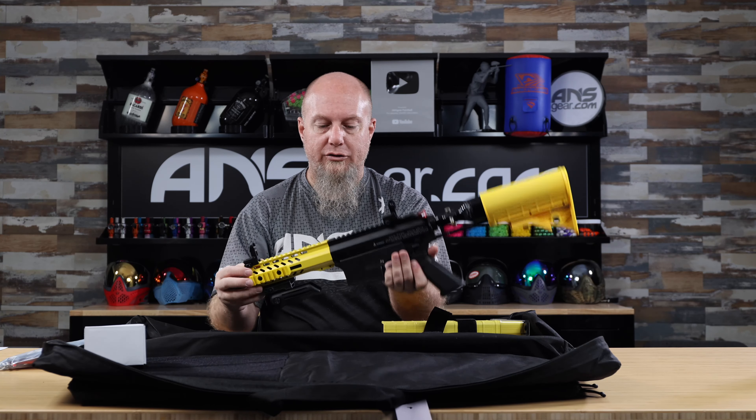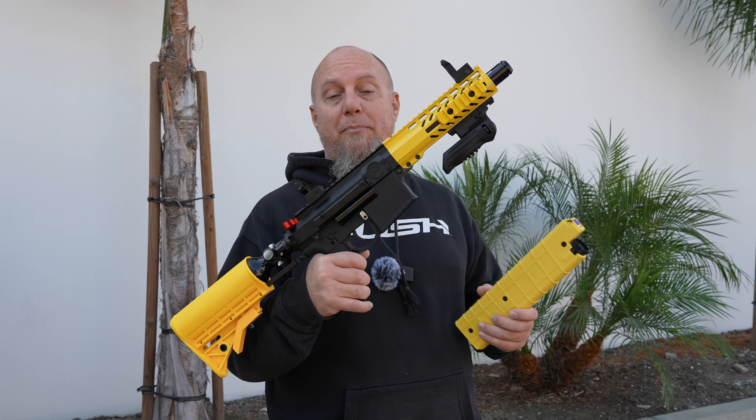It's kind of a unique market for Pepper Ball — home defense, self-defense, agencies, crowd control, riot control, all that stuff. This is what people are looking for in those fields. Whether you're doing mag-fed or hopper-fed, you've got all the accessories and ability to customize, plus the firepower you need to do the job. Check it out on the website — the smaller, more manageable version of the VKS, the VK-SBL, is available at ansgear.com.